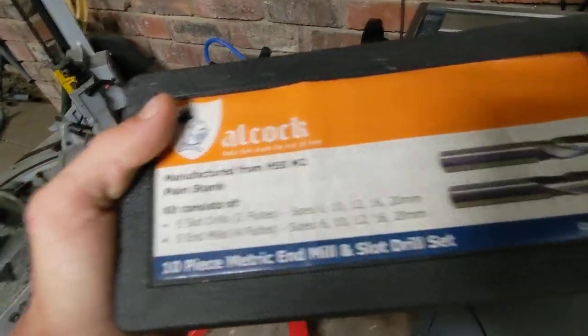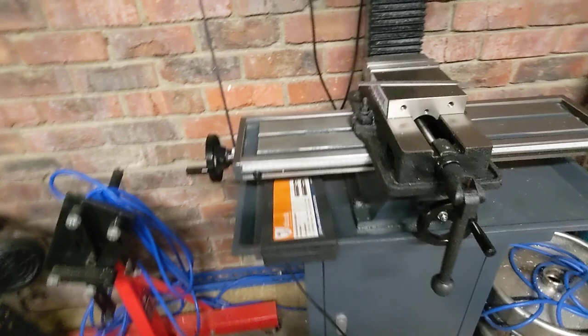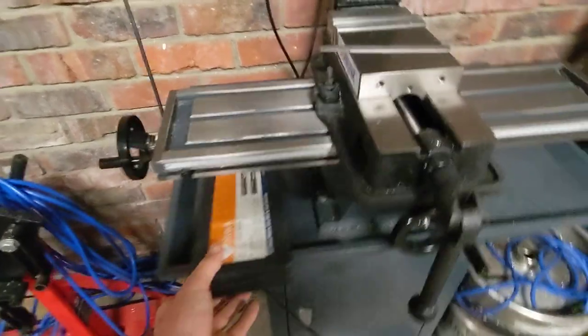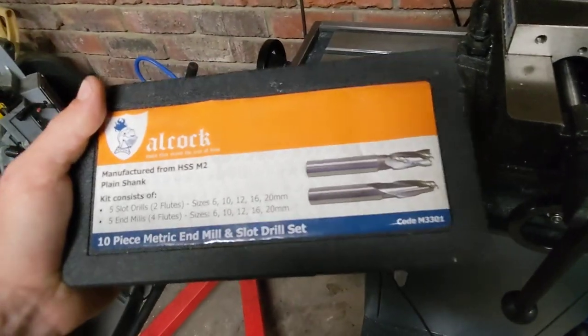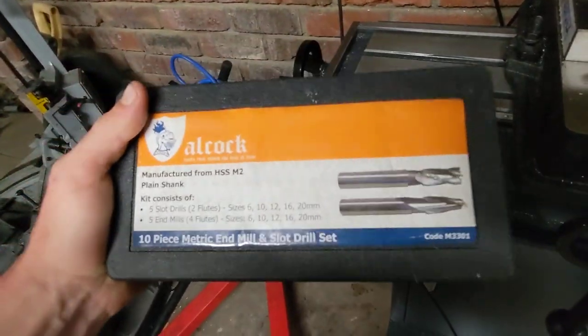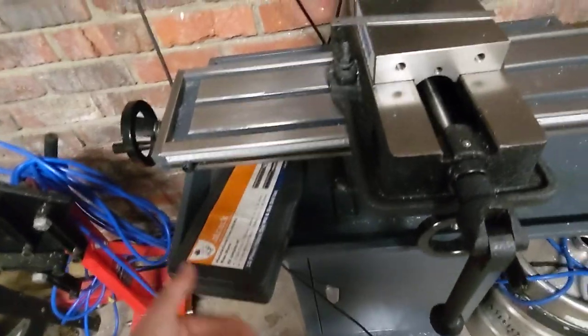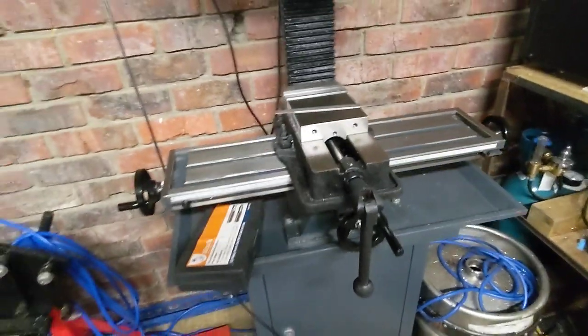M2 high-speed steel — they seem to be doing a good job. I haven't worn any of them out yet, or burned any out yet. I did make mention in the initial video that some of these had nicks along the cutting edges, and unfortunately it wasn't just cosmetic. They are leaving very, very slight lines in some of the side milling finishes, but I'm quite prepared to deal with that.